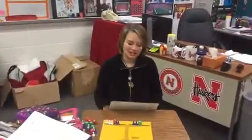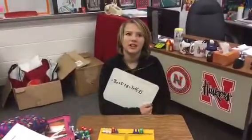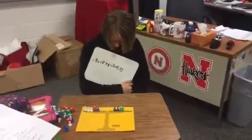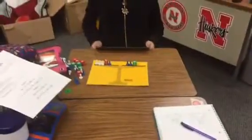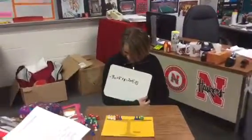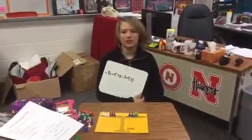The next equation is the opposite of 3x plus 5 plus x equals 2x plus negative 3.